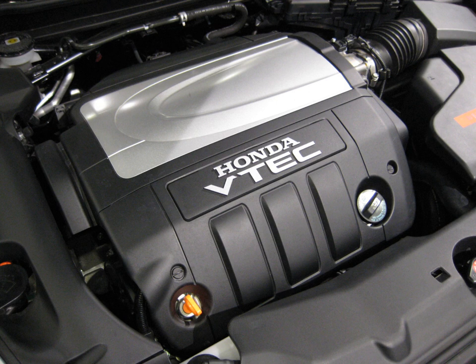It is a 60-degree V6; Honda's existing C-Series were 90-degree engines. The J-Series was designed for transverse mounting. It has a shorter bore spacing, shorter connecting rods, and a special smaller crankshaft than the C-Series to reduce its size.